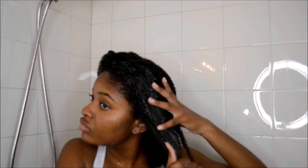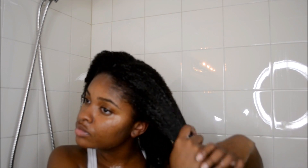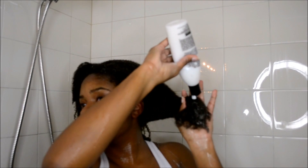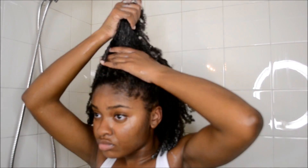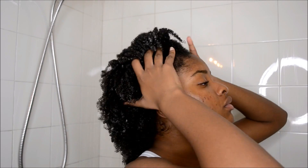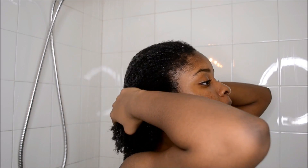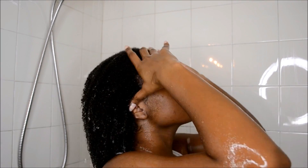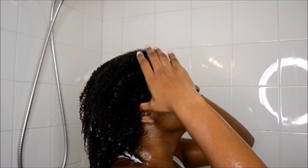I do not apply the conditioner in different sections — I just apply it onto one big section, making sure all of my hair is coated. I don't deep condition for 30 minutes anymore because I feel like I get the same results in just five minutes. I put my hair up into a puff, take a shower, and let the steam from the shower open up my pores and work the conditioner into my hair. Then I rinse my hair out with cool water.